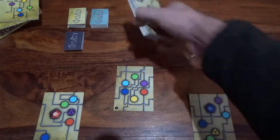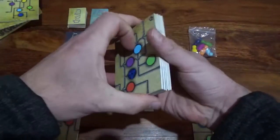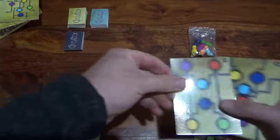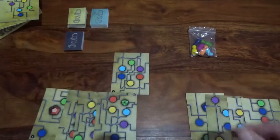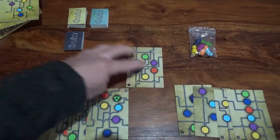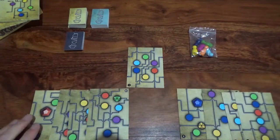Next, take the remainder of the circuit cards, give them a good shuffle, and deal out three per player. The rest of these cards are set aside and not used for the rest of the game. At this point each player should have four cards in hand, one of which is the charge point card for that player.